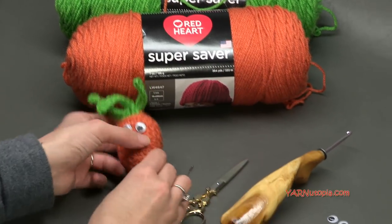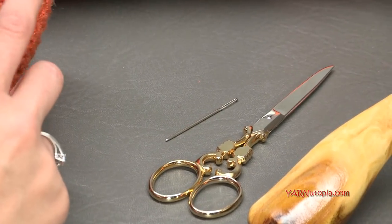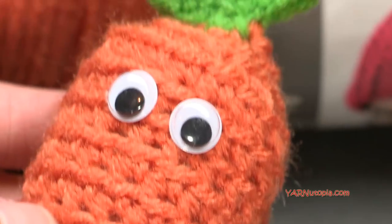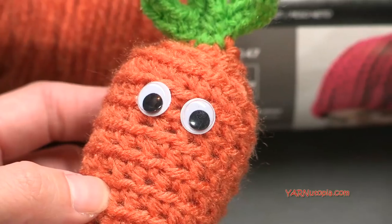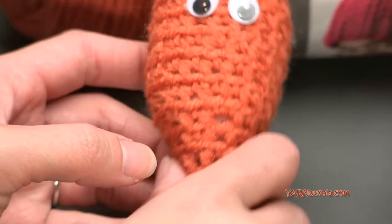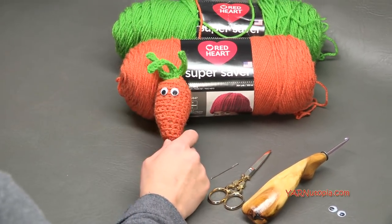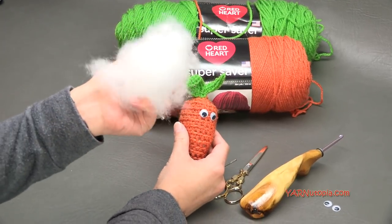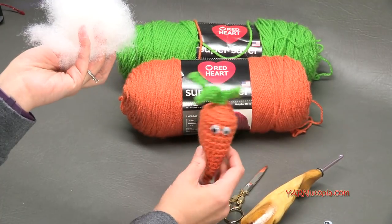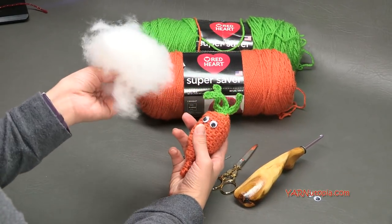You're also going to need scissors and a yarn needle, so make sure you have those. On this carrot I put some googly eyes, so you can grab some googly eyes and some glue and just glue them on, or you can embroider some eyes. You can grab some tacky glue or fabric glue. For stuffing this little carrot, I use some polyfill - just regular polyfill. Some people use yarn scraps to stuff their amigurumis as well, but I use actual polyfill.